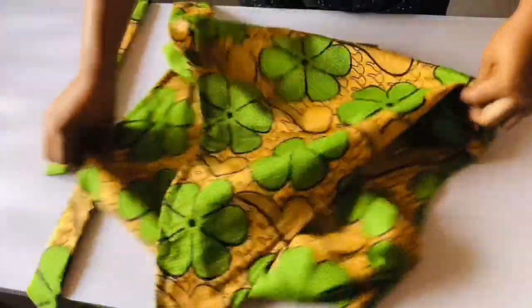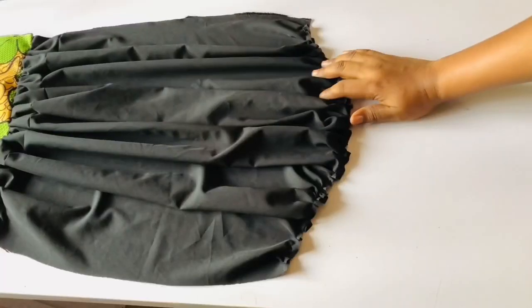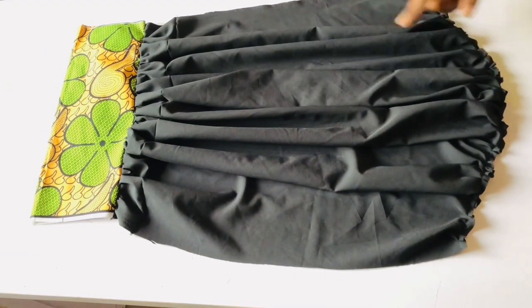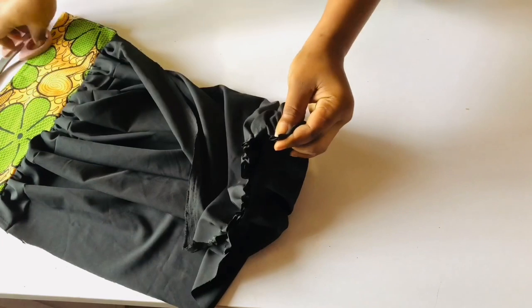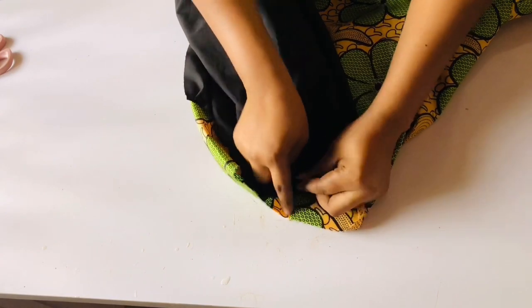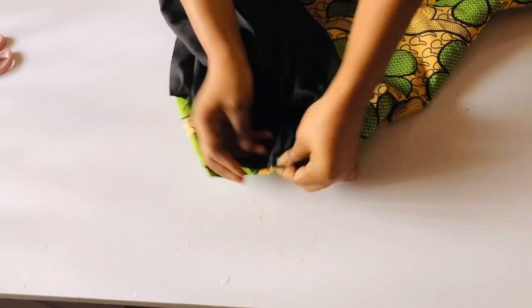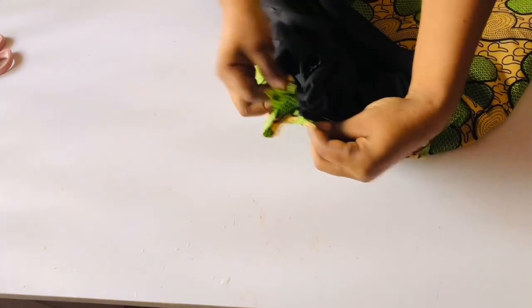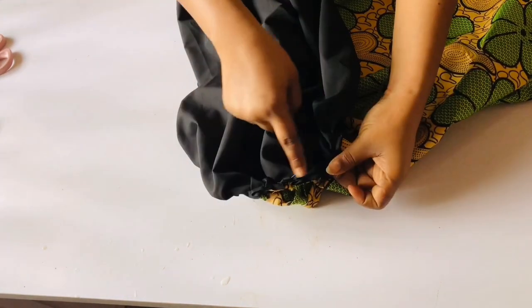I've gone ahead to sew the belt and this is how it looks. The next thing is to attach my sleeves. I've already cut out my sleeves — I'm going to make a separate video on how to draft the sleeve, which I'll be uploading after this one. I'll pin the sleeve to the dress then take it to the sewing machine and sew with half an inch. I'll do the same for the other side. This is how it looks — so beautiful.